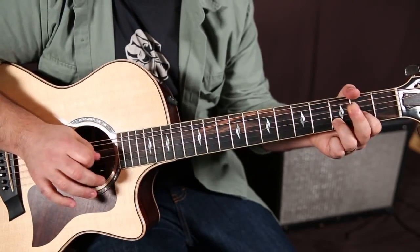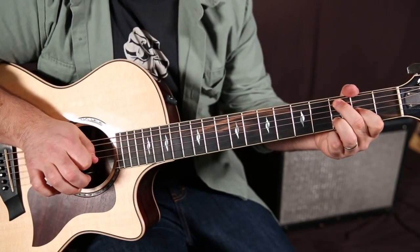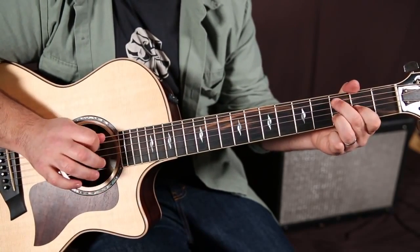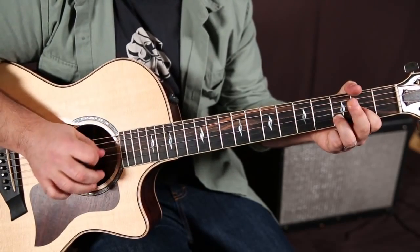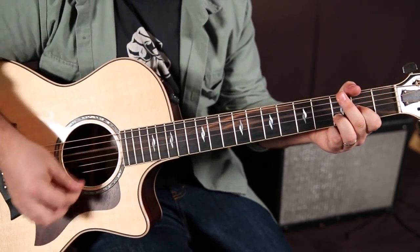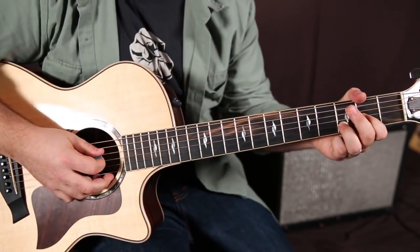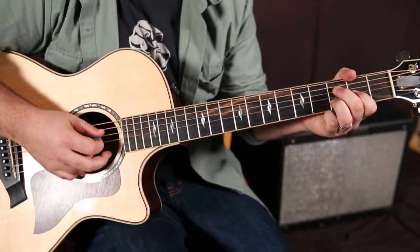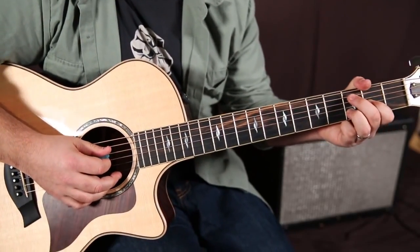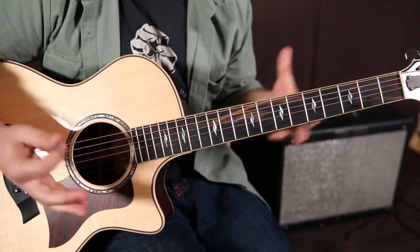Then a pull-off on the D string third fret back to the third fret of the A, and then the D chord again. When you put that together it looks like this. The last one just doubles up on that last little thing, but you can improvise that. Anytime you're doing D kind of bluesy, D rock-star cowboy stuff, you can add that in there. It's in Midnight Rider by the Allman Brothers.